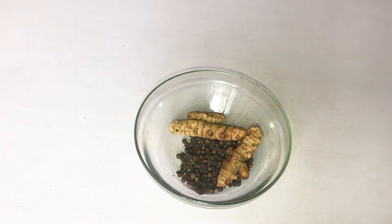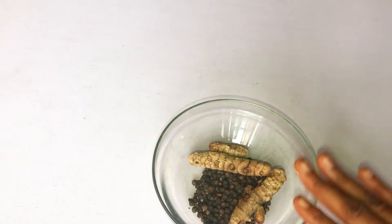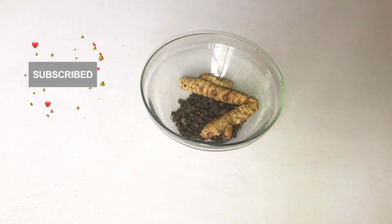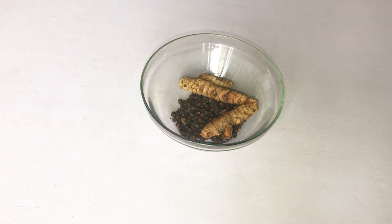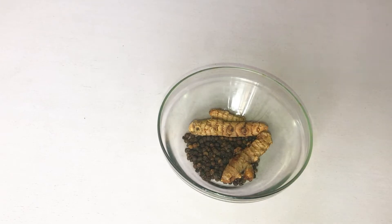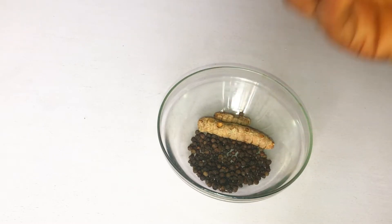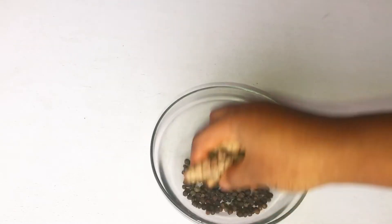Before I tell you more about turmeric and black pepper, please consider subscribing to my channel if you haven't yet, and don't forget to hit the notification bell. If today's your first time stopping by, you are welcome. So, turmeric and black pepper — this remedy is very good.